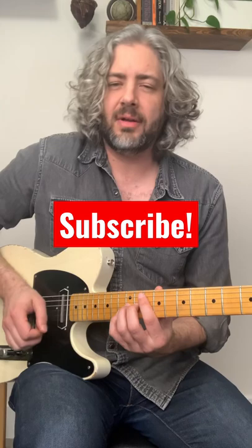Let's talk about the fretting hand for a second — middle and ring finger are grabbing those two notes. The pick is coming across just to play the G string, so the right hand technique is just back and forth, and you do that while you're releasing the bend.